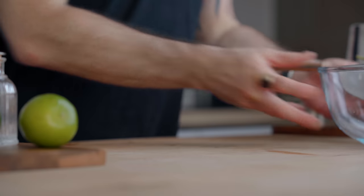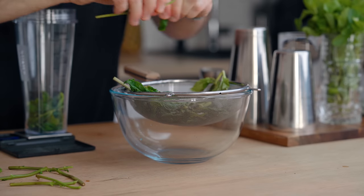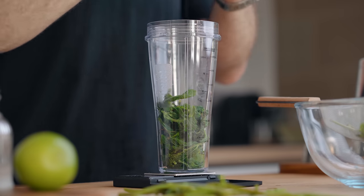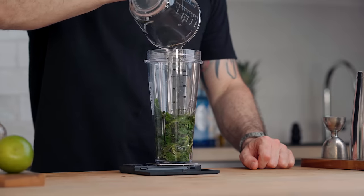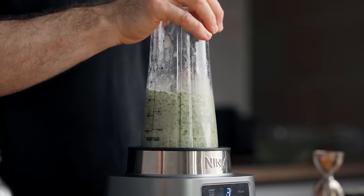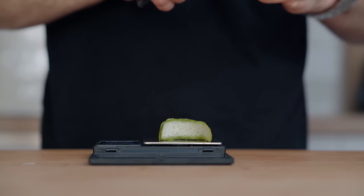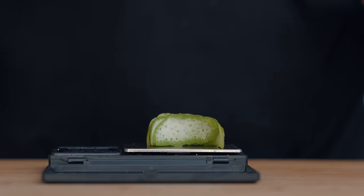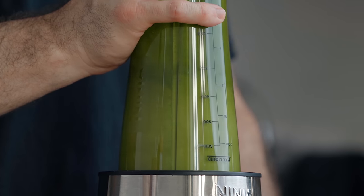Now we're going to trim the sprigs because all we want is the mint leaves. While doing so, weigh your leaves — for every 75 grams of mint leaves you're going to need 120 grams of neutral oil. Place that in a blender and blend at high speed for one minute. Then weigh 15 grams of lime peel with as little pith as possible, add that to the blender, and blend again at high speed for five seconds. I add the lime zest afterward because I don't want to oxidize it — the blender generates heat and I want to keep the lime as fresh as possible.